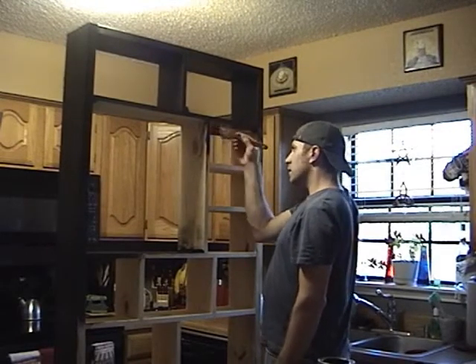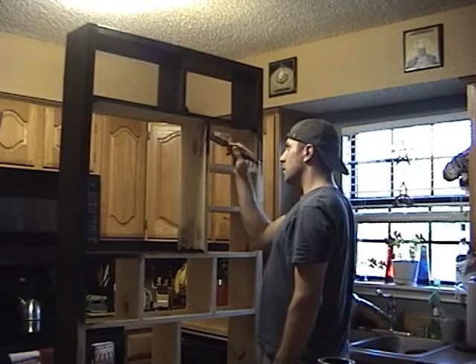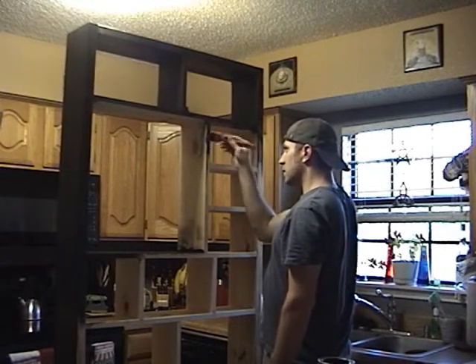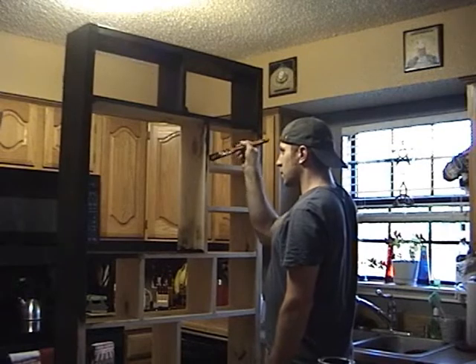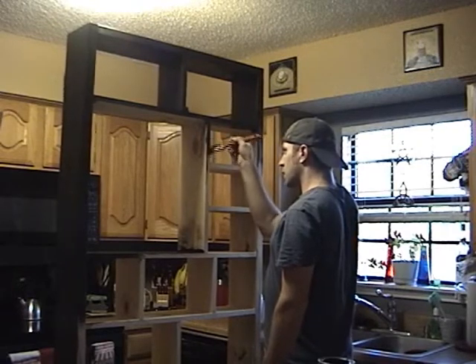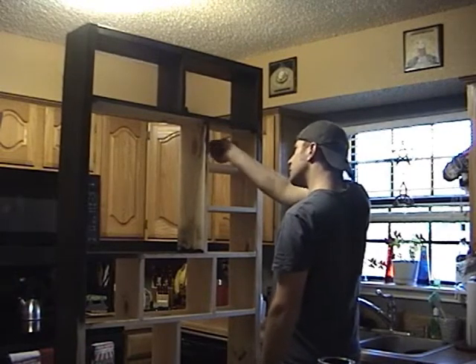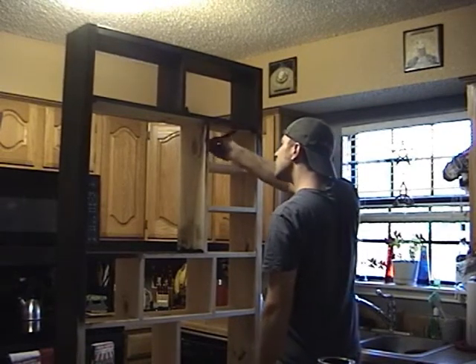We're getting along in the painting. We're using an acrylic latex paint by Behr, which is a really good kind of paint to use — it's low in fumes and it's got a really even finish. Normally you would prime a piece first, but we're not priming because we want to see the wood grain show through on this particular piece.